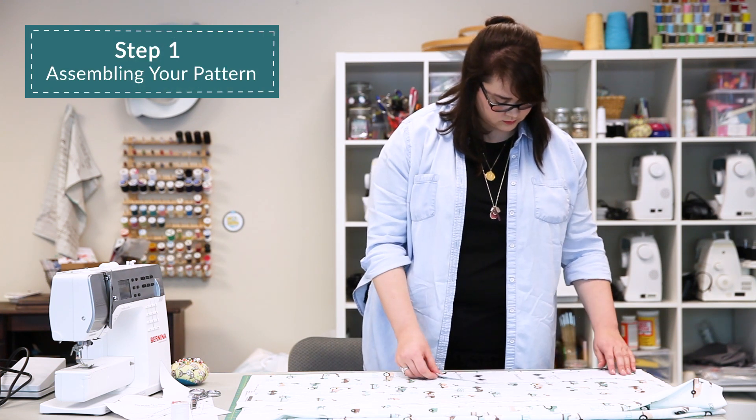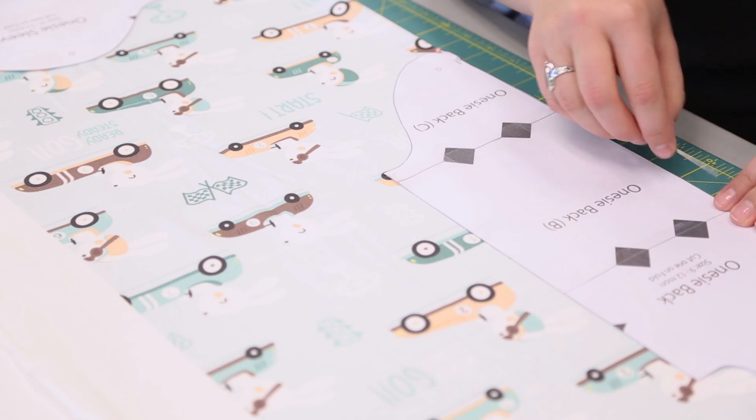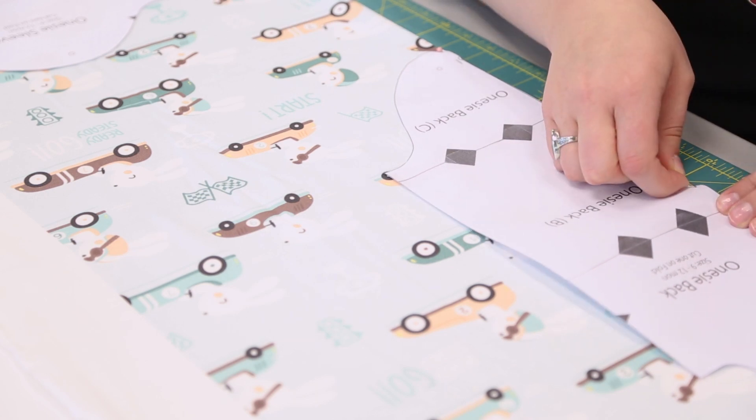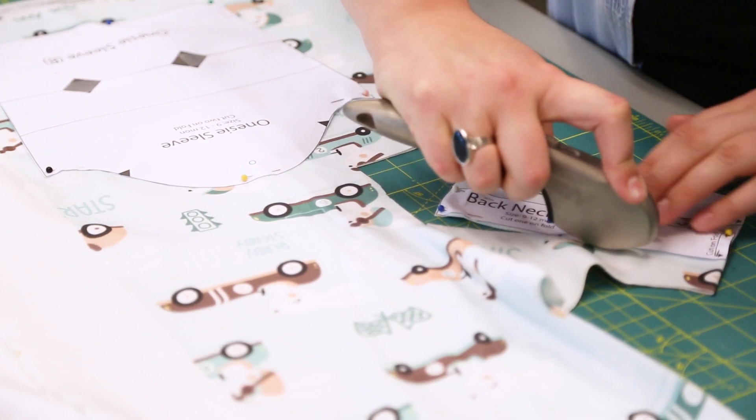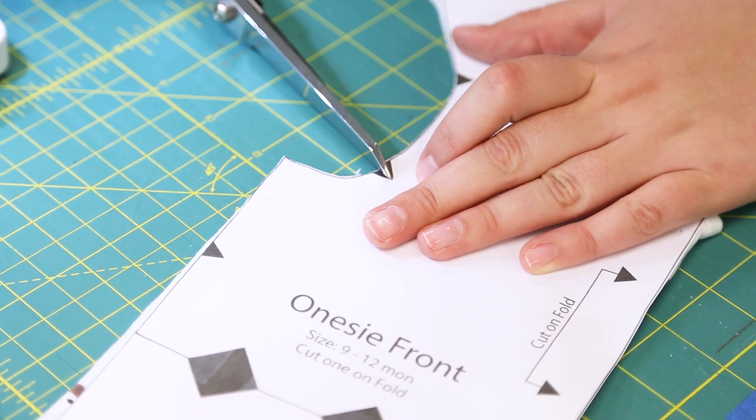Start by cutting out and assembling your pattern pieces — we did this ahead of time. Pin the pattern pieces to your fabric and cut out. Don't forget to mark your notches.